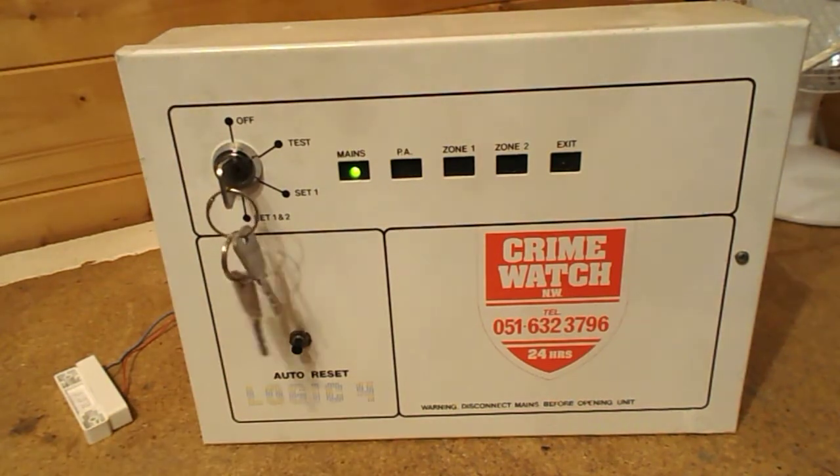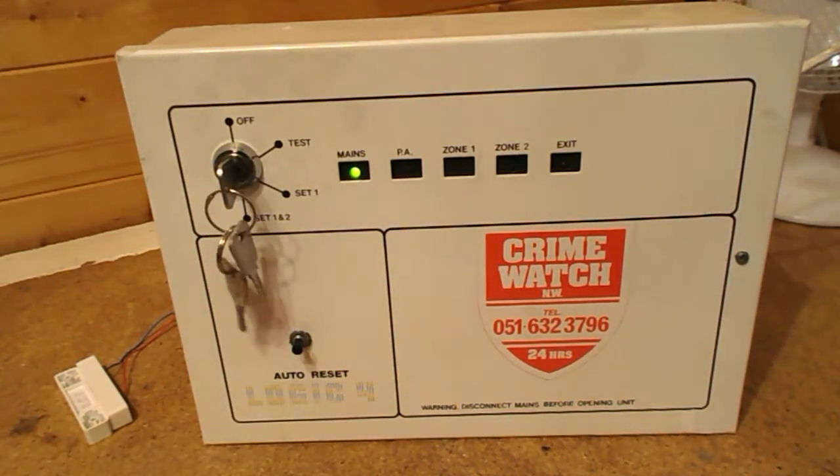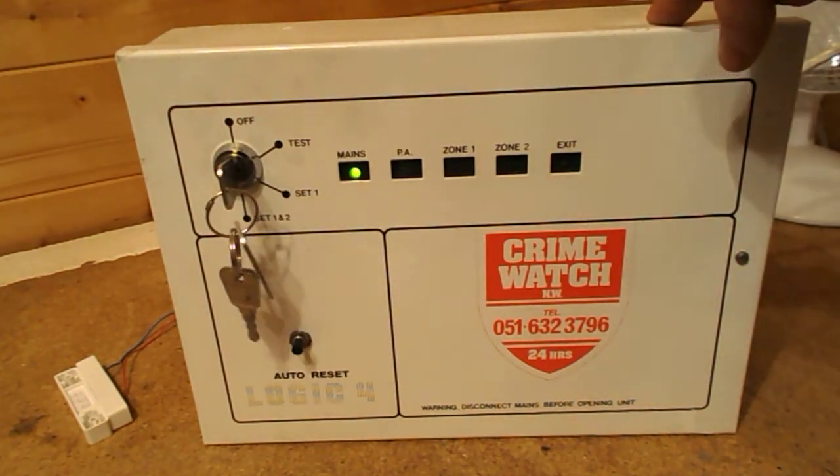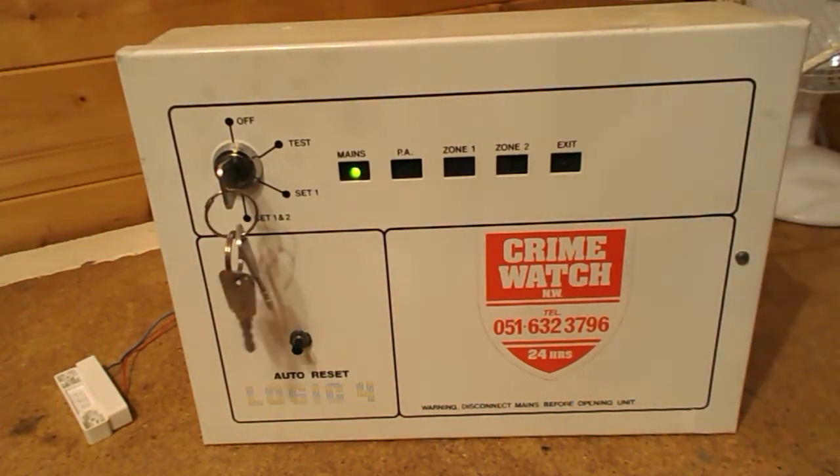As you could hear, I got the fright of my life there — it was quite loud. That's the internal sounder that didn't come with it. I had to put that internal sounder in just for this demonstration. But that was what the internal sounder was. That was it in alarm — that was it going off.